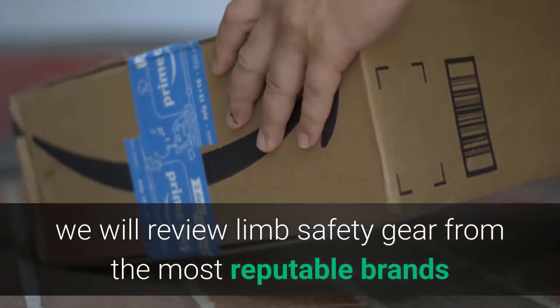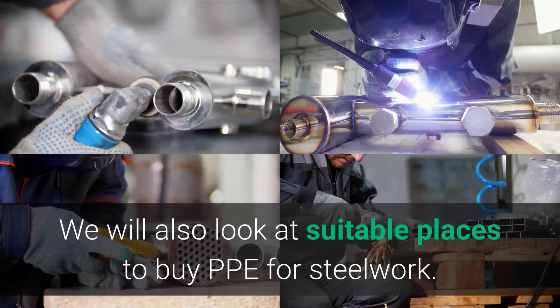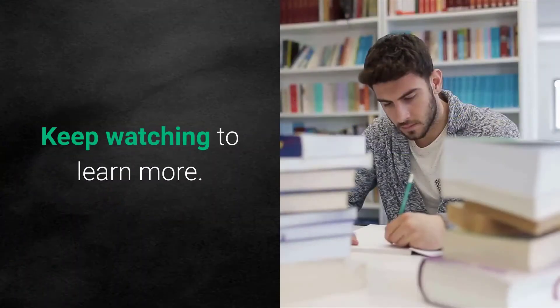In this comprehensive buyer's guide, we will review limb safety gear from the most reputable brands and discuss crucial factors that you should take into account when shopping around. We will also look at suitable places to buy PPE for steelwork. Keep watching to learn more.